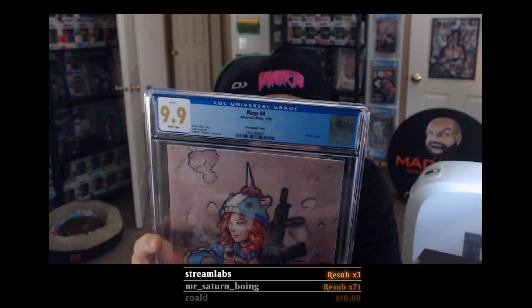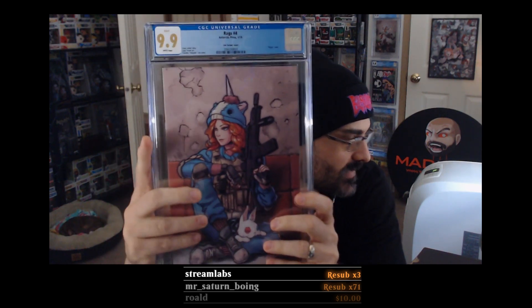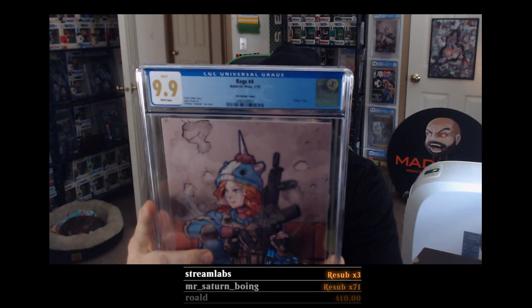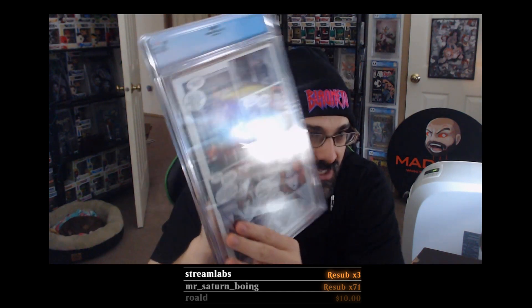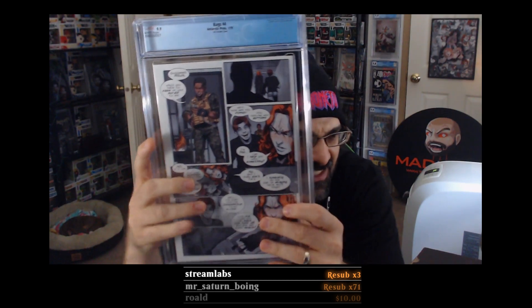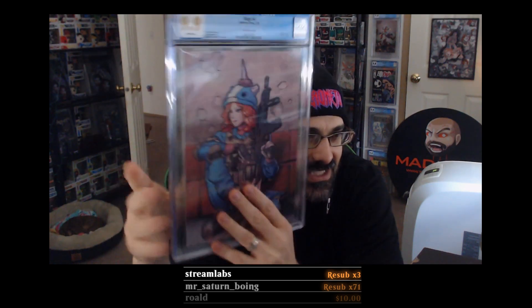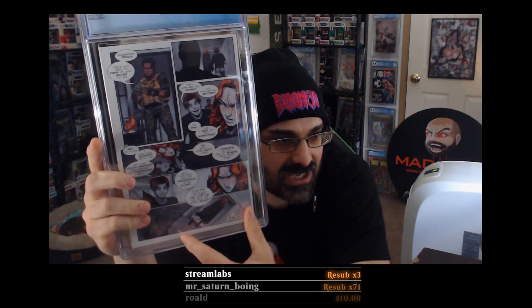What's crazy is this was an error printing as well. When they printed it, they printed the last page on the back cover — how crazy is that? It's not missing the back cover, but they printed the last page of the story on the back cover. You can see it says 'to be continued.' That is freaking badass.